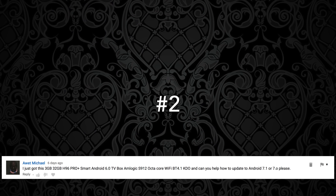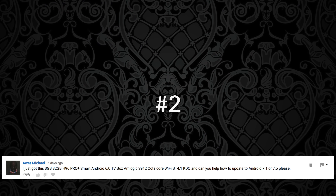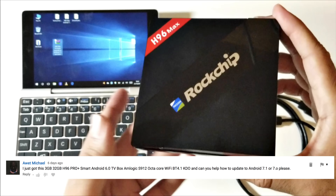Question number two comes from Awent: I just got the 3GB/32GB H96 Android TV box with Android version 6. Can you help me on how to do the update to Android 7.1? I've already made an upgrade video for the H96 Pro Plus and I will link that video in the description box below, so you can follow that simple video and upgrade your box very easily.